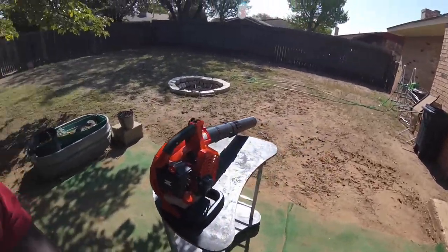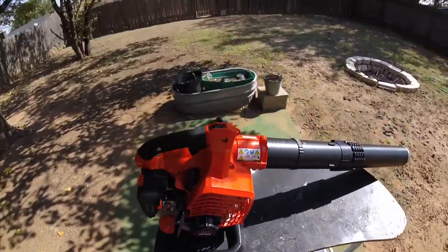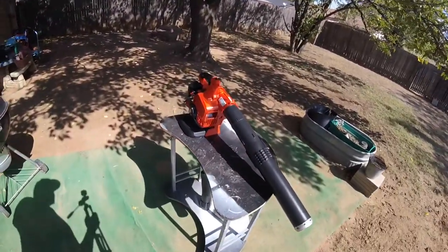Pretty good, powerful blower. Does what I need it to do. PB-2620. That was my blower purchase - that's the one I just decided to go with. Didn't need a backpack blower. The yards and areas that I do aren't big enough for a backpack blower. If it comes time to need one, then I'll purchase one. But for right now I feel like this PB-2620 will do me just fine.